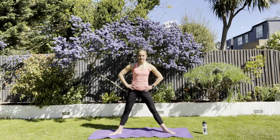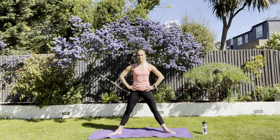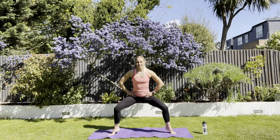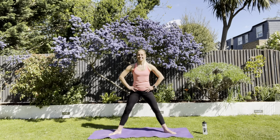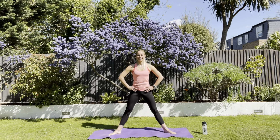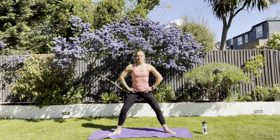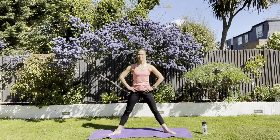Step wide. Squat down, lift, down, up. Squat, lift, down, up. Squat, heel raise. Tighten through everything on the way up. Couple more.